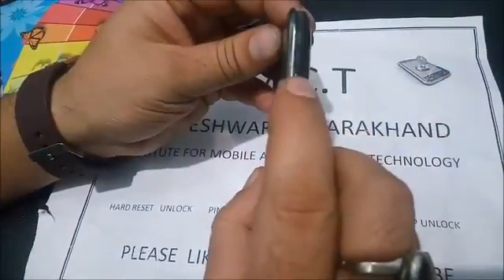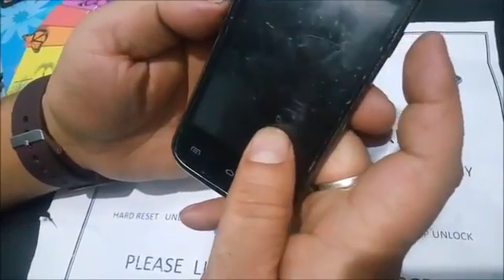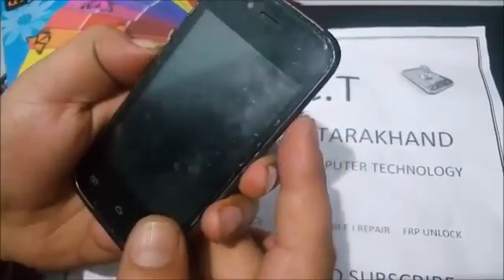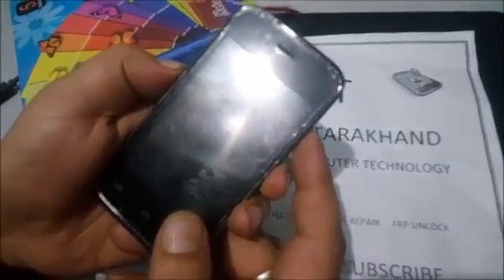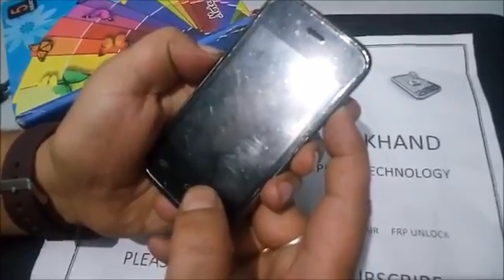The second key is volume down, and this one is the power key. After that, press volume down and the power key together, and keep pressing until you see Android or another menu.